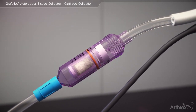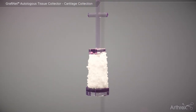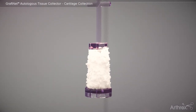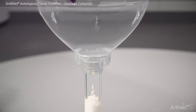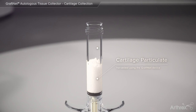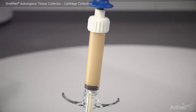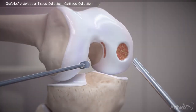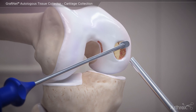The particulated autologous cartilage will collect in the GrafNet device, and the autologous tissue is readily accessible within the sterile field when the plunger is withdrawn. The autologous tissue may then be mixed with autologous fluids, then delivered to the surgical site in a single-stage autologous chondrocyte implantation.